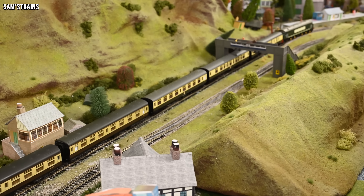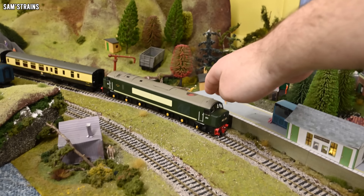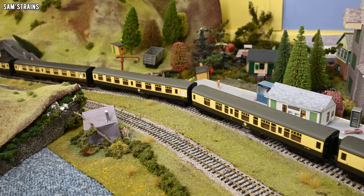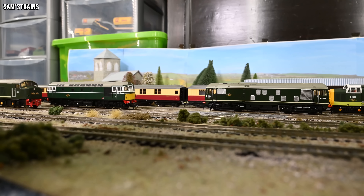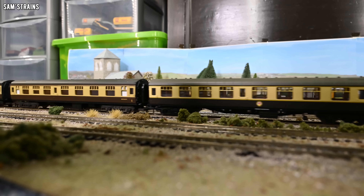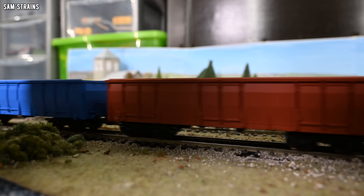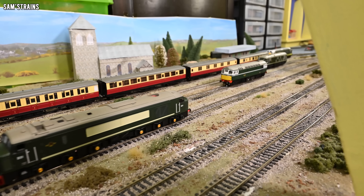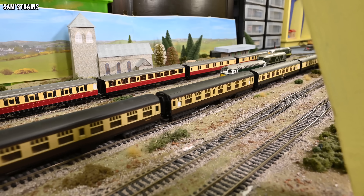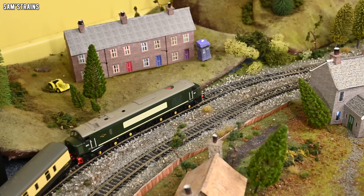I'm not sure this was worth the money. When you look at what Bachmann and Accurascale are releasing now for largely similar amounts of money, they just offer more in basically every area — and they work a lot better than this. I'll probably return it. I rarely prefer having the money back over keeping a loco, but this one just seems like a waste. The pros are it's somewhat inexpensive and the detail is an improvement over the old Bachmann Peak. The cons are obviously the performance and the finish.